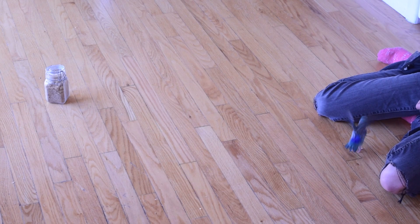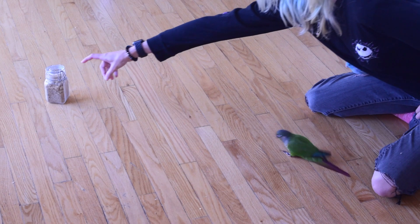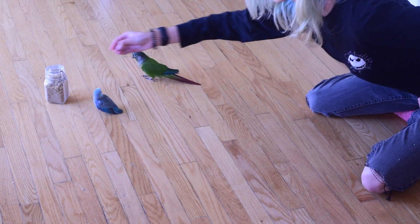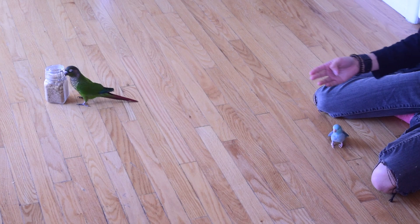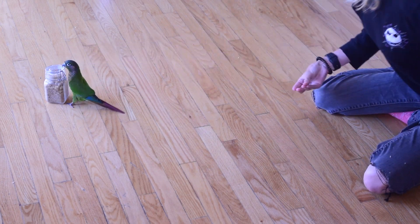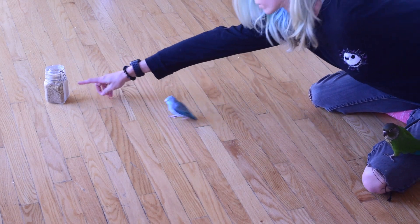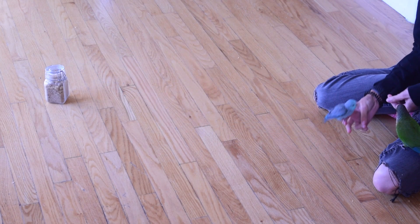The first few reps will probably be pretty slow. Your bird is probably going to be pretty distracted by the object — they're not familiar with recalling off of something they're distracted by. It's really common for them to spend a little extra time with that object, and that is totally okay. If you've used your recall cue and your bird is still distracted, you can either bring your hand close to guide them back, or start making other noises — whistle, make some kissy sounds. Just try not to repeat your recall cue more than once during each repetition.